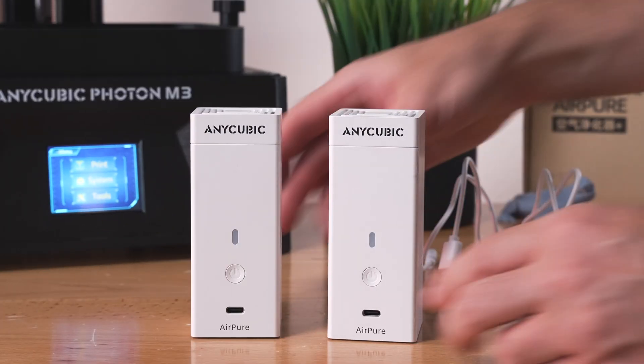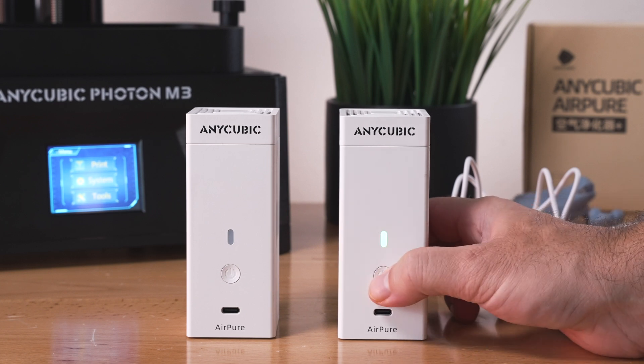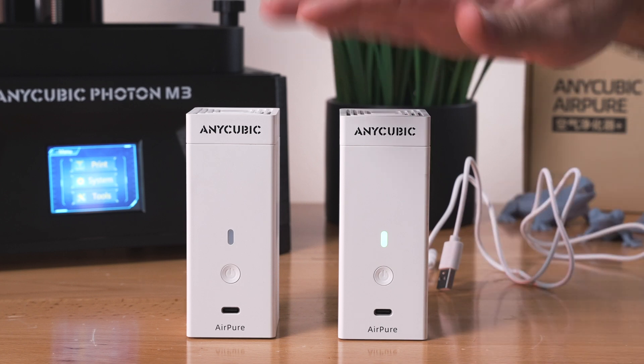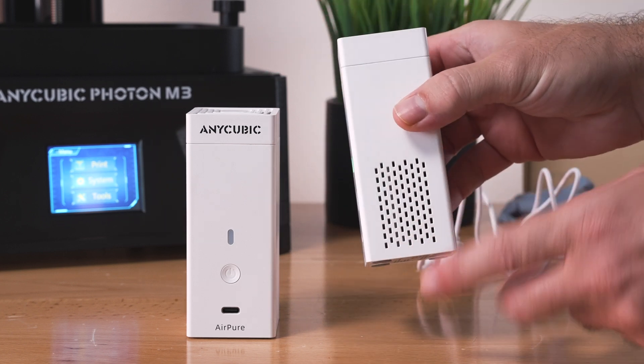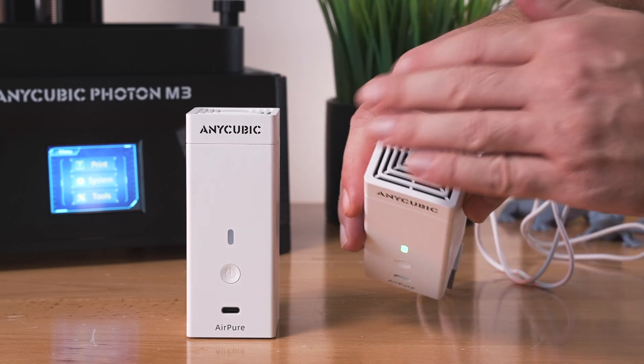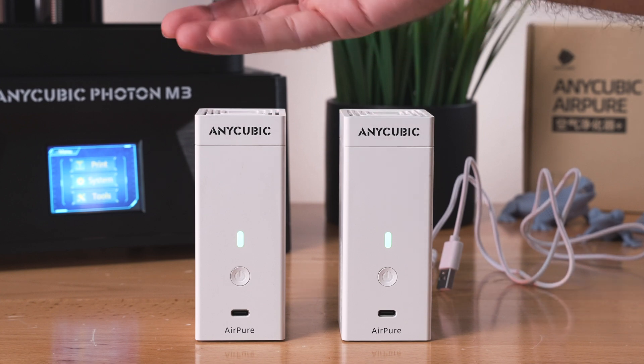So theoretically we should have power in them. Let's go ahead and push the button. And look at that — it actually does turn on. I can hear it, and it is blowing out the top. So it's sucking in from the sides, going through the carbon filter, and then blowing out fresh air at the top. And we've got the second one on now too — they're both pumping out air.